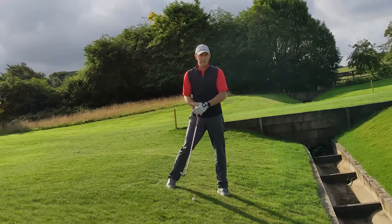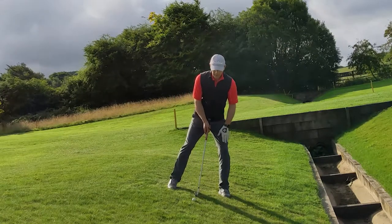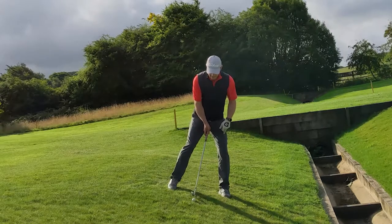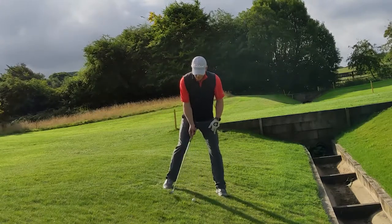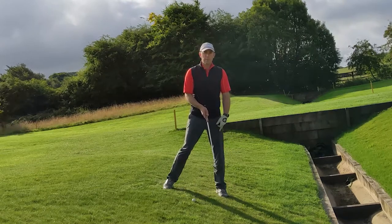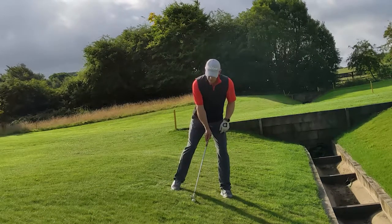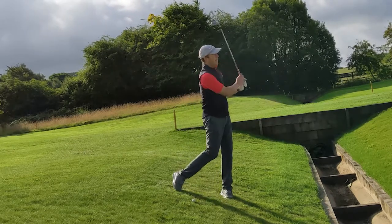So make sure you take enough loft — you might think seven iron distance but go all the way up to a pitching wedge, because once you get into position on that slope, your pitching wedge becomes a seven iron. Second, get your weight and body matching the slope — a lot of weight on that front foot, perpendicular to the slope. And third, move the ball back in your stance to avoid hitting the ground behind the ball or bouncing over the top of it.